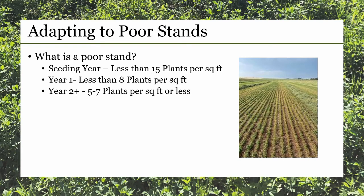We are frequently asked about what to do with a poor stand of alfalfa. What is a poor stand of alfalfa? When evaluating alfalfa stands, if it's a seeding year within a few months of seeding, I consider anything less than 15 plants per square foot a fairly poor seeding. After one year, less than eight plants per square foot. And any year after year one, I'm really looking at at least five to seven plants per square foot to have a final stand.